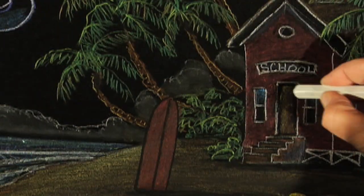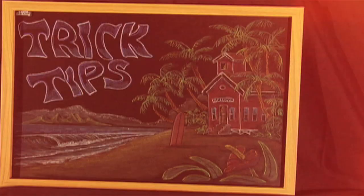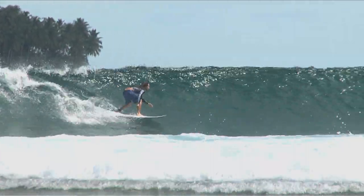Hello, I'm Timmy Curran and you're watching Surfline's Trick Tips. Today we're going to be talking about the alley-oop.